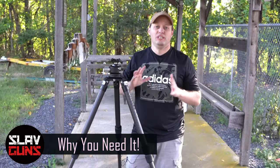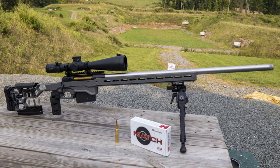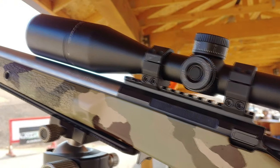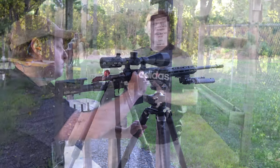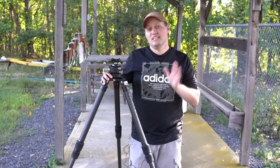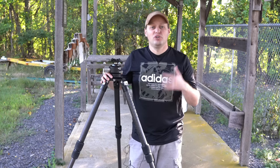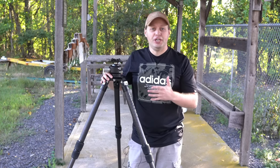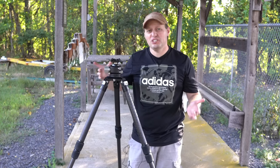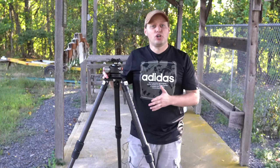Shooting off of a tripod has really taken hold in the shooting world, and a large reason why we're seeing more and more firearms come with Swiss Arca rails, or gun owners adding them to their existing firearms. A tripod provides a steady shooting platform whether you're out in the field or at the range. You need to have a solid shooting position for long range hunting out west.